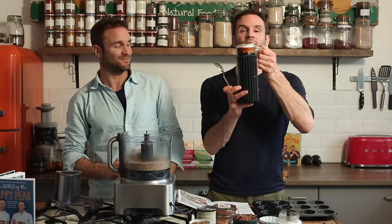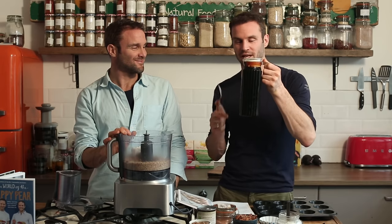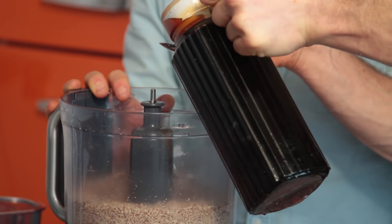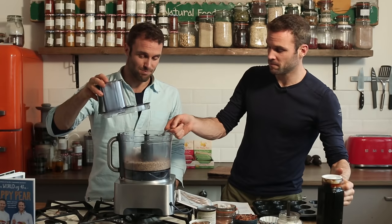Next, maple syrup. We have a large tub of it and we decant from that. Take two tablespoons of maple syrup — one, two. And then blend it all together.